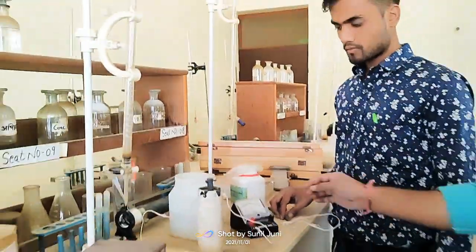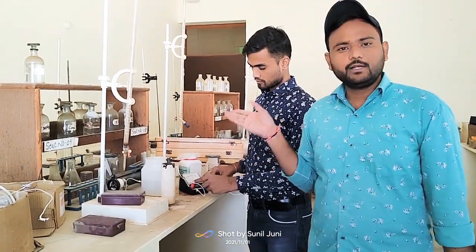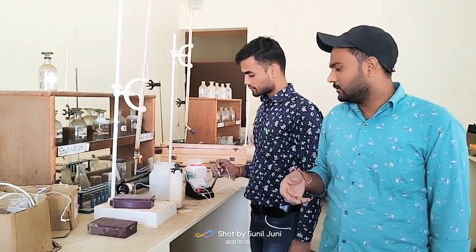Here we take precautions — the connections will always be tight. Otherwise, if they are loose, there may be some potential drop and some error may be created.